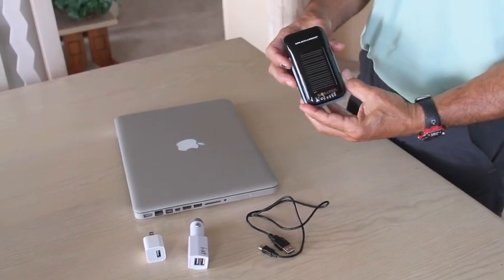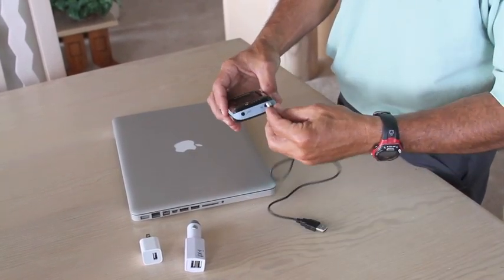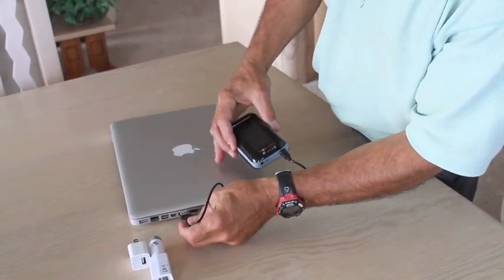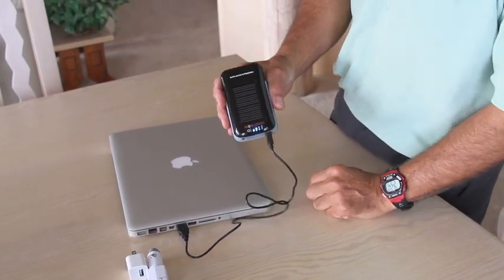However, you may want to charge it quicker or from another power source. The beauty of the Soli charger is you can simply plug in a USB cord that comes with the Soli charger, plug it into your USB on your computer, and you can see it's charging.